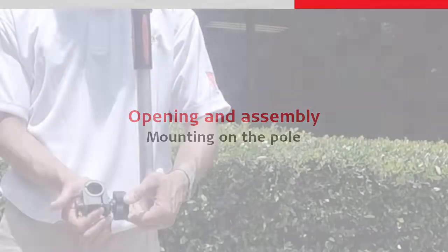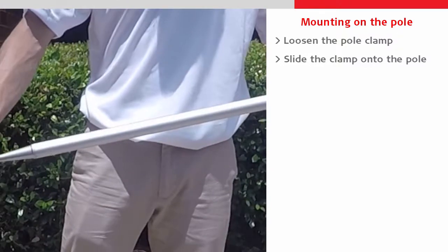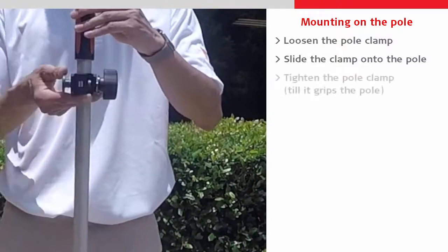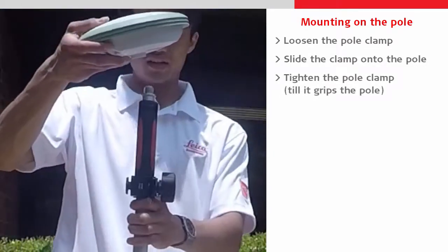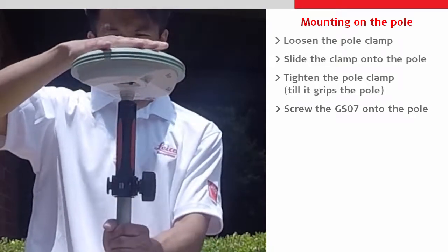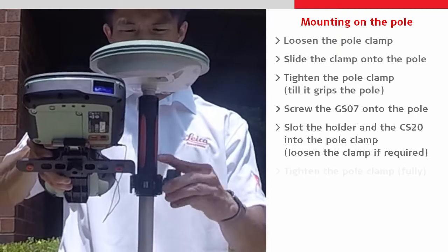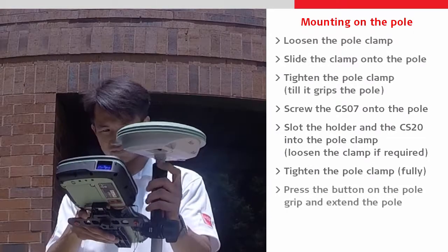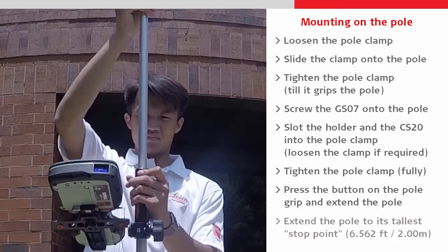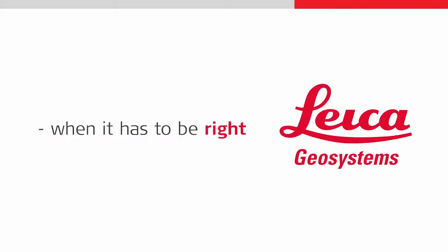Finally we can now assemble everything together on our pole. First we take the pole clamp, loosen it slightly and slide it onto the pole before tightening it to keep it in place. Then we screw the GS07 clockwise onto the top of the pole and slot the CS20 with holder into the pole clamp, which might need loosening for this to happen. Next we can press the button on the pole grip to allow the pole to be extended up to its last stop, which is at 6.562 feet or 2 meters. Thank you for watching.